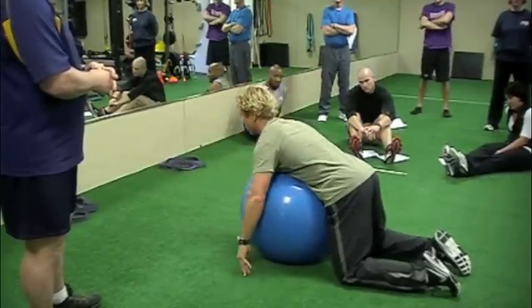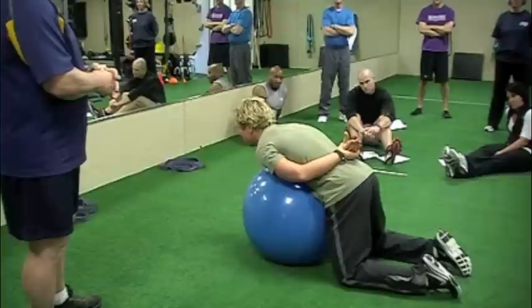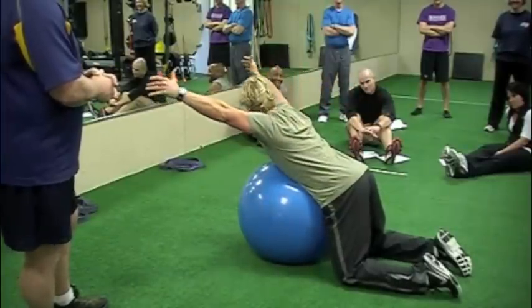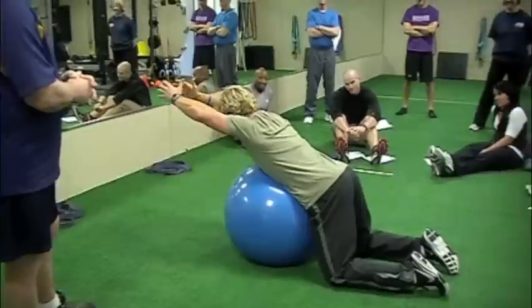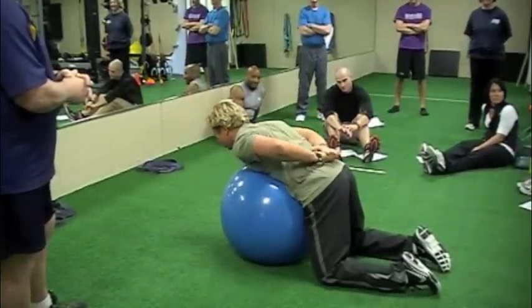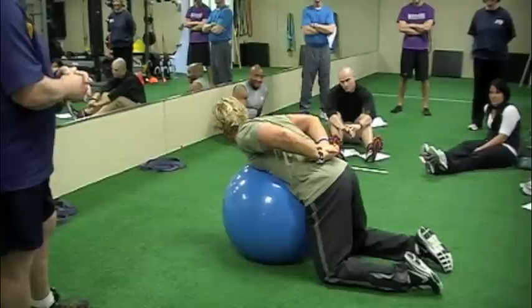Now the O that I'm going to have you do is this one. There's no pain, though — see, that's the thing. And you find out just how lazy those muscles are when you do a drill like this.